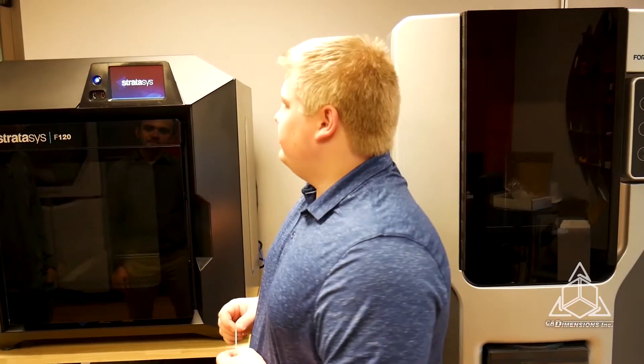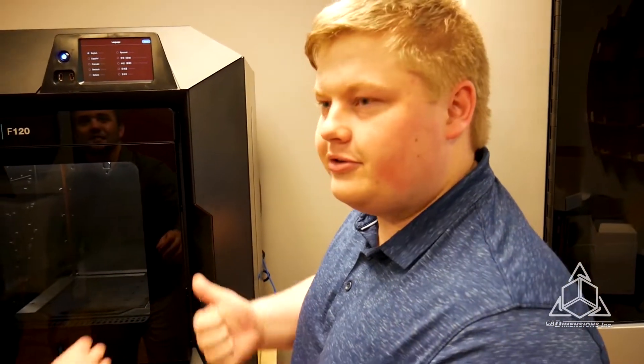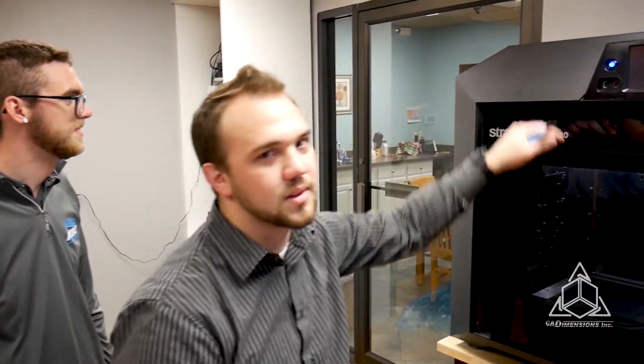What are your first thoughts, Kevin? It's big, and it's identical to the rest of the F-Series. Is that a good thing? Yeah, because we know those work really well, so I feel pretty good about this. I really like the sheet metal on the top — that's pretty cool.